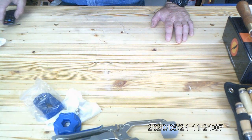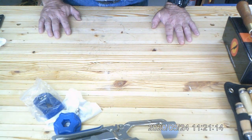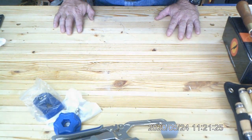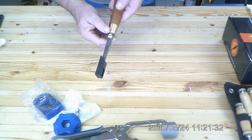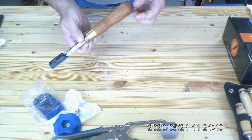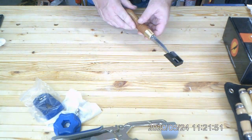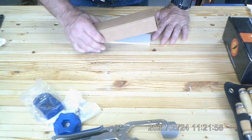I've been trying to build up a lot of tools lately and find the best deals possible. I was really surprised by this chisel — being from the former Soviet bloc, it was a great surprise as to the quality.